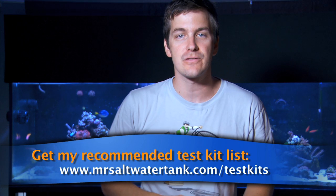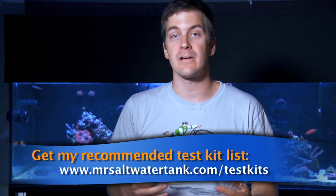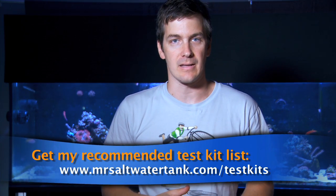As you've heard me say before on Mr. Saltwater Tank TV, if the process is tedious you're less likely to do it. So if your test kit doesn't come with that syringe, go to your local pharmacy and pick up a medicine dropper. They're usually sitting right on the counter and they're going to cost you about a dollar.